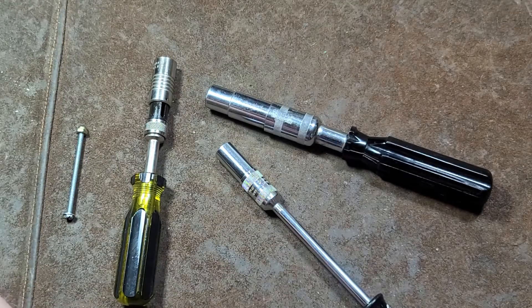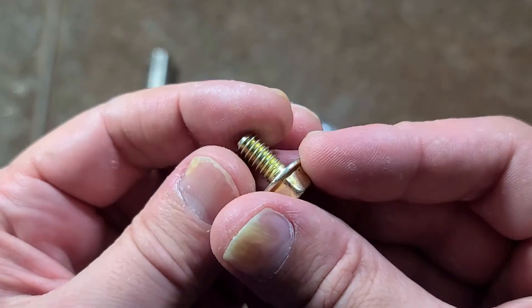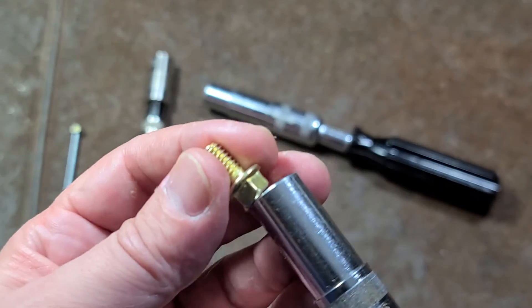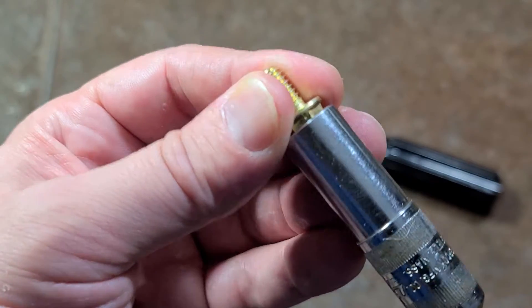Ow! Holy smokes! There's a really sharp burr on that. It's always nice when fasteners have nice little burrs like that — real nasty surprise there.